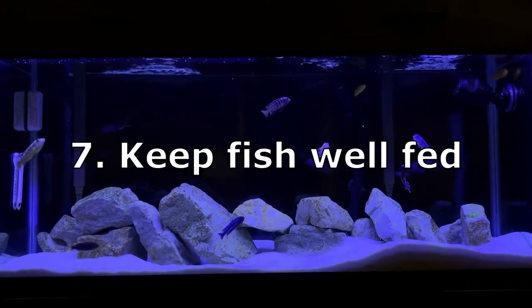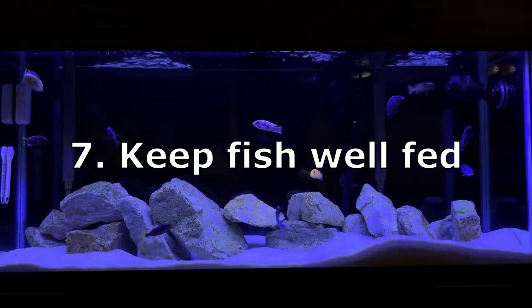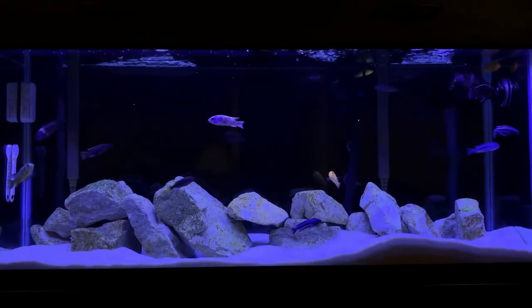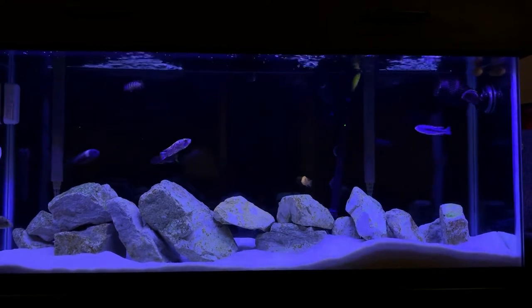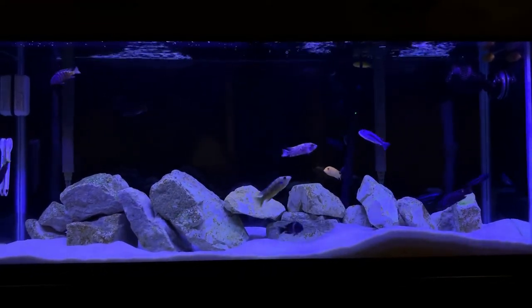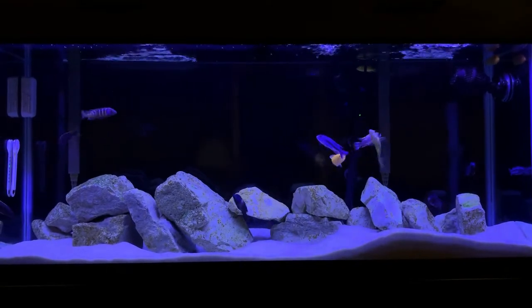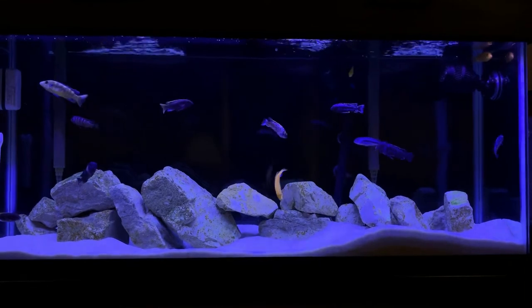Tip number seven is to keep your fish well fed. Multiple small feedings a day is better than one large feeding. That way they're not getting anxious waiting for the next feeding and won't be as defensive and territorial about food when it does come.